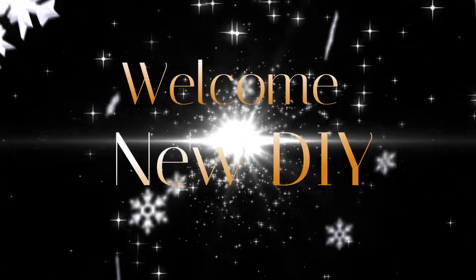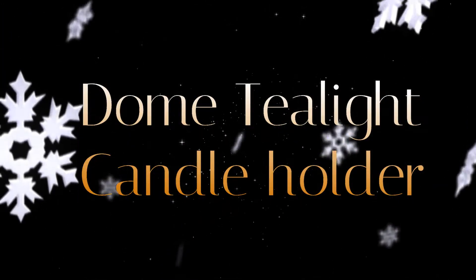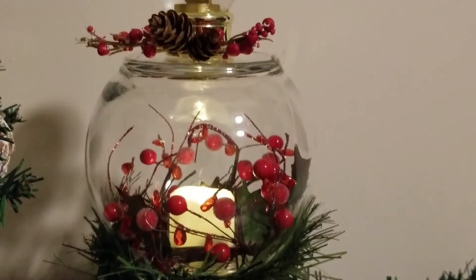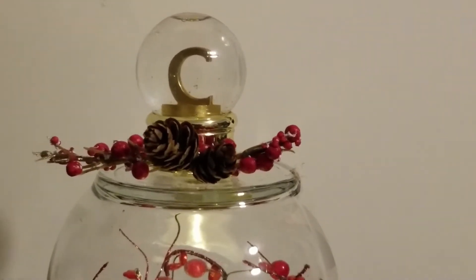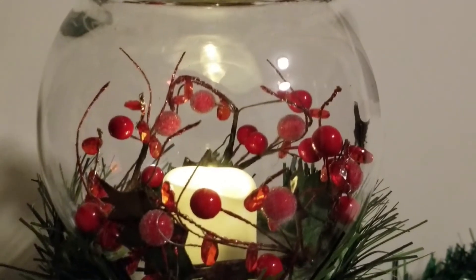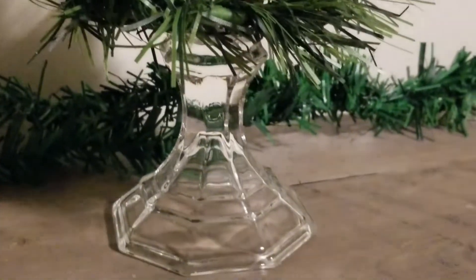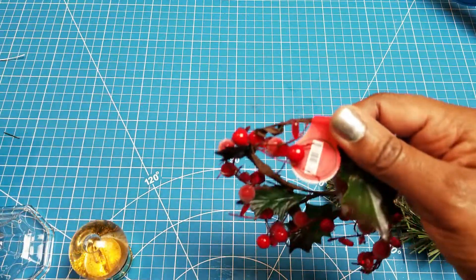Hey guys, welcome back! Today I have something new — a dome tea light candle holder, and it is so cute. I was able to do this with nothing but leftover items. If you were to put a price tag on it, the base candle holder and the little fish jar or vase would make it two dollars.